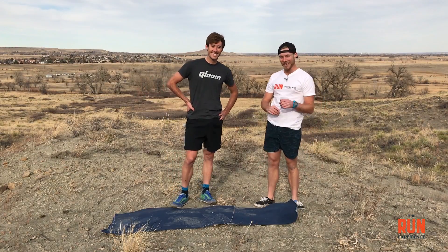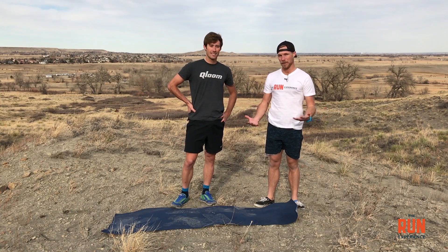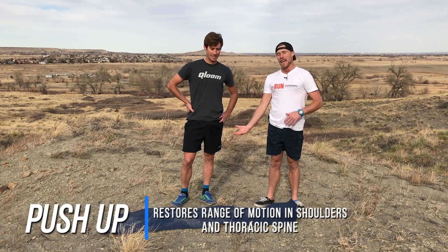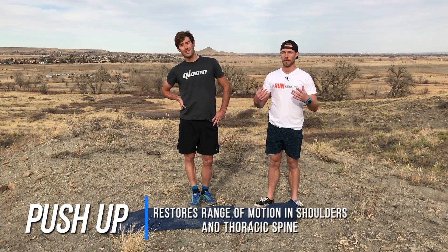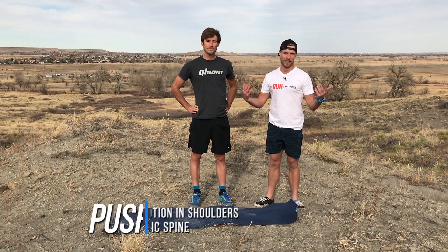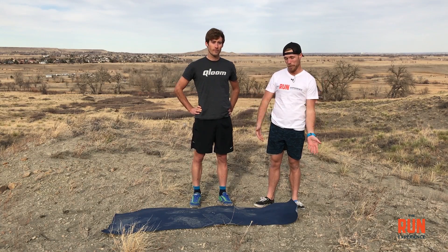The next movement is the push-up. The push-up obviously is something we see in a lot of workouts, but I love it because it restores a ton of range of motion in the shoulder and thoracic spine. Whether you know it or not, in running, cycling, and swimming you use your upper body and shoulders a ton, and this is a way to loosen things back up.